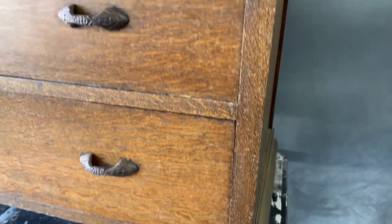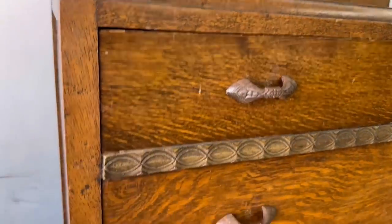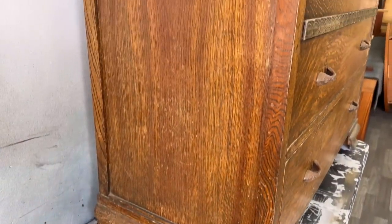Hello everyone and welcome back to another video. My name is Samuel with Cedar Pine Designs and in today's video we will be working on this 1930s English dresser imported over from London. So let's jump straight into this one.